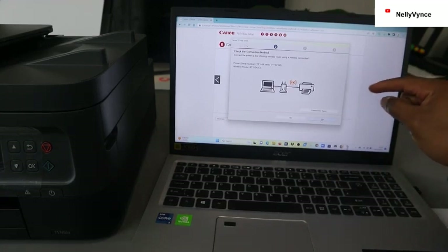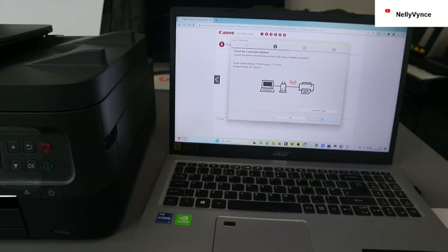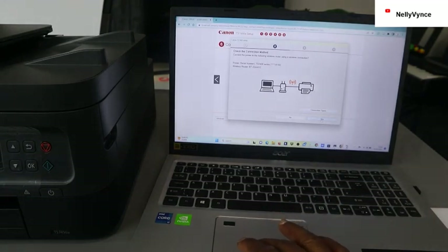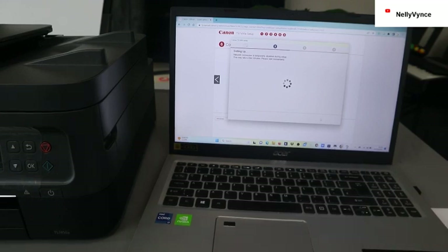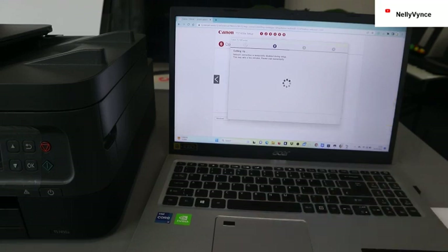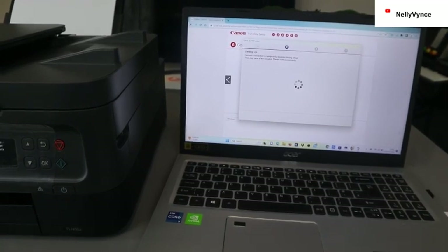Check the connection method. You can find the network here — connect the printer to the following wireless router using a wireless connection. You can see the printer serial number and also find the wireless router. Click next. Note that the network connection is temporarily disabled during setup — this may take a few minutes.